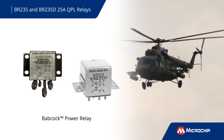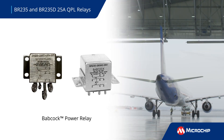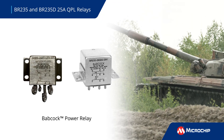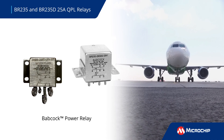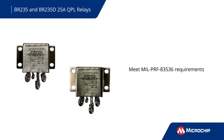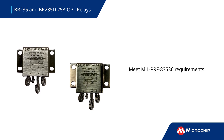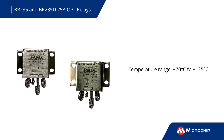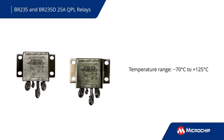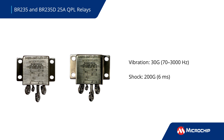Microchips BR-235 and BR-235D QPL electromechanical power relays are engineered to provide reliable performance in the extreme environments of mission-critical aviation and defense applications. The miniature 3PDT hermetically sealed relays meet MIL-PRF-83536 requirements. They can operate from negative 70 to positive 125 degrees Celsius and tolerate 30G vibration and 200G mechanical shock.